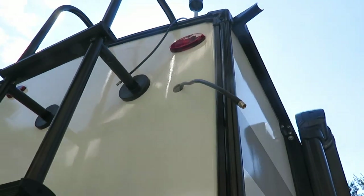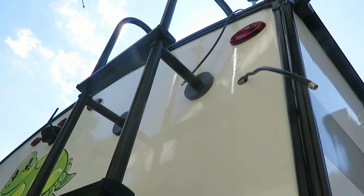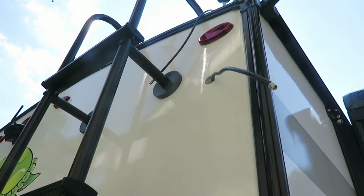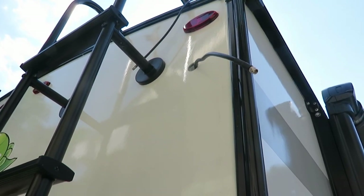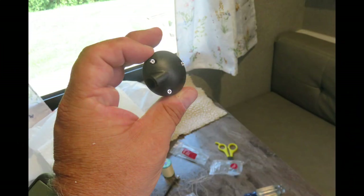It makes you pretty nervous drilling in the side of a brand new camper, but if you're going to do your WeBoost, you've got to do something. If you have slides you can go in that way, but this camper had no other access. It comes with a nice little device to seal it off, so I'm hoping that works out well.